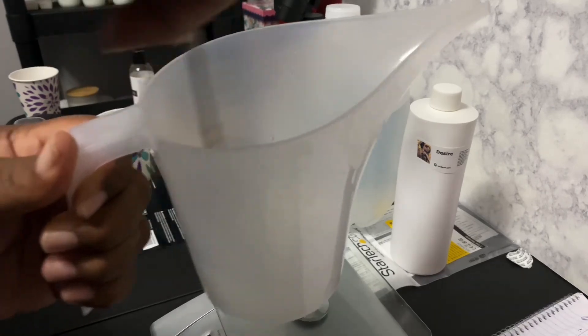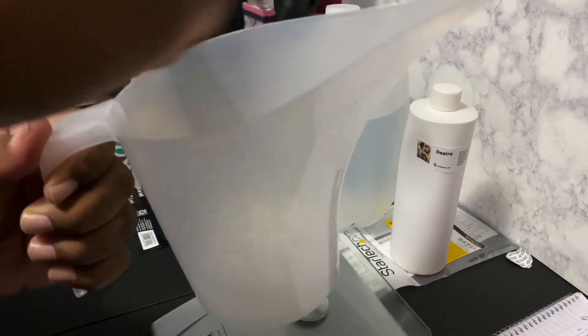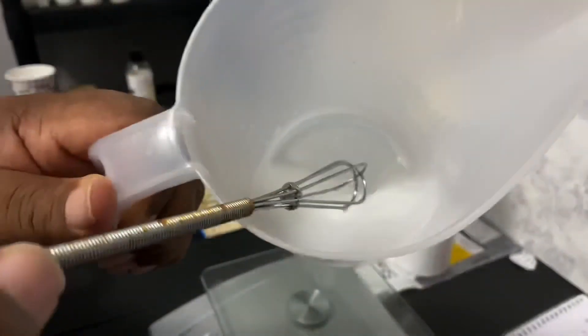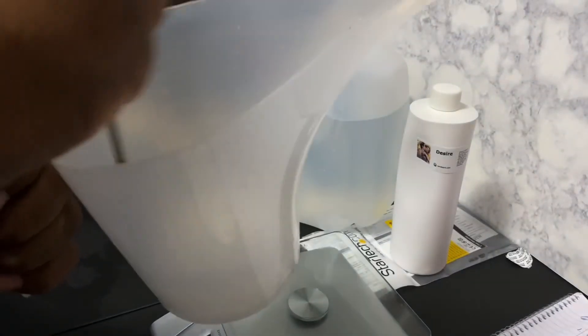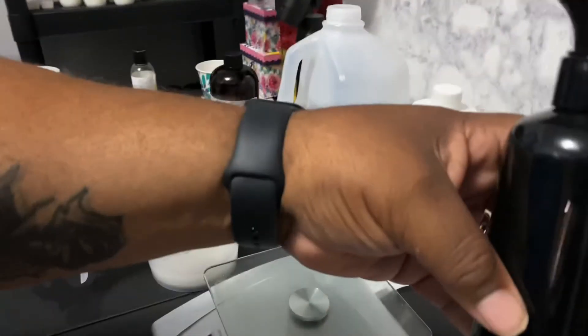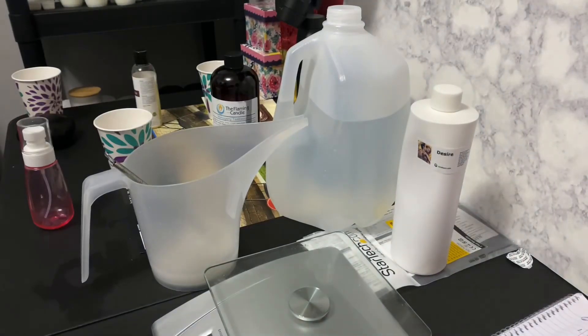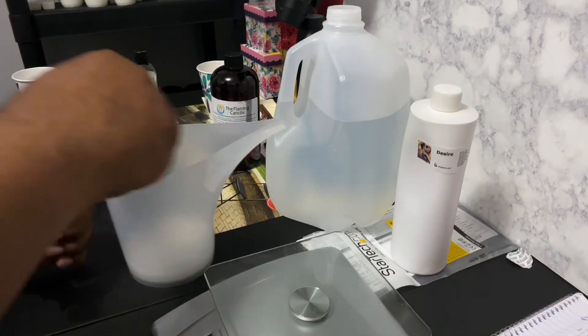I'm going to make the mahogany teakwood first just so you can see it, and I'll make the desire later on. If you can see, it's kind of got a little cloudy look — that's everything mixed together, but that's okay because most of the time I'll be pouring this into black bottles or aluminum four ounce or ten ounce bottles.